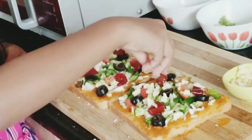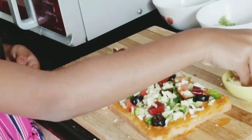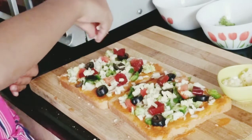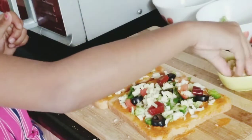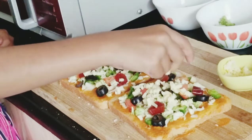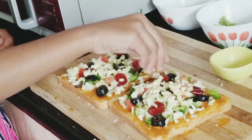This mozzarella is the one that stretches in your pizza and it's very yummy. You can put as much as you want — if you don't eat a lot of cheese put very little, if you like cheese put a little more. I eat cheese a lot so I'm putting so much because I love when the cheese stretches — it's like noodles! Now the pizza is ready.